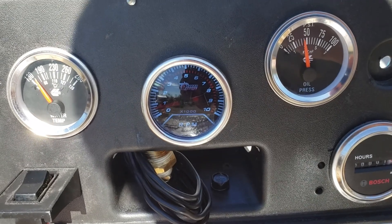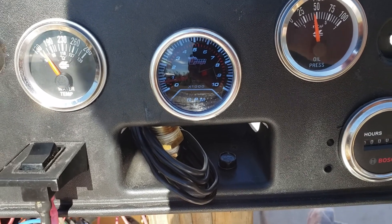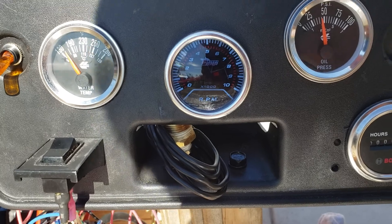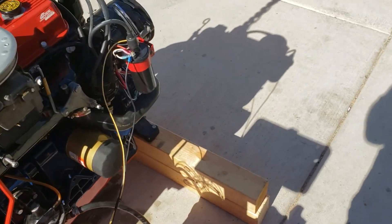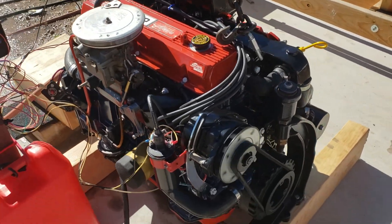Oil pressure looks fantastic — 45 psi, idling at about 750 rpm. Sounds awesome.